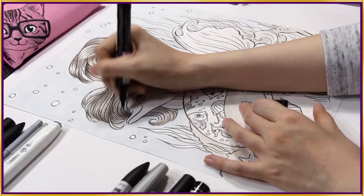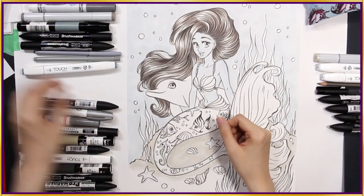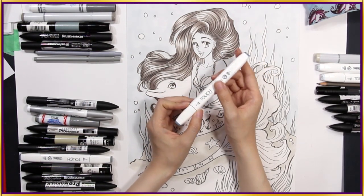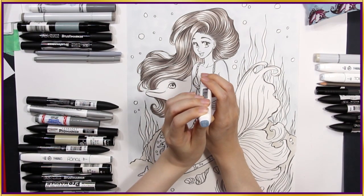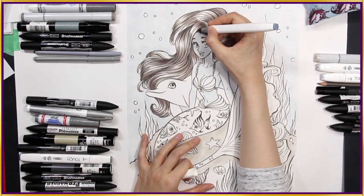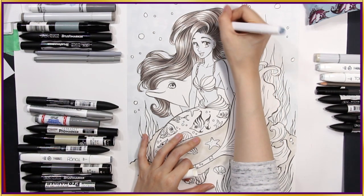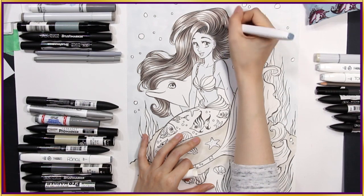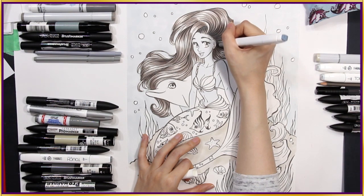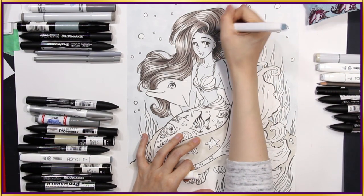Another layer. As it gets darker, it gets more and more vivid. I think I'll add a cooler hue to the hair by using my blue grey — this is BG5, a touch brush marker. That makes the shadows look a little bit cooler. I just want to balance out the different shades in her hair. This looks so nice.